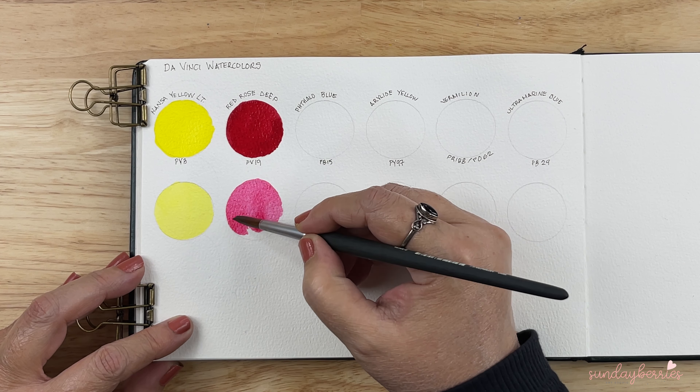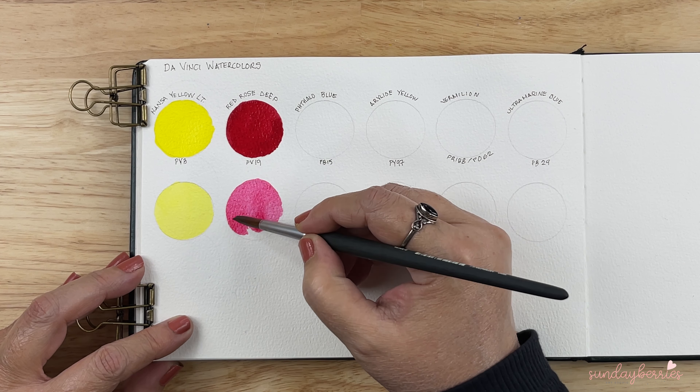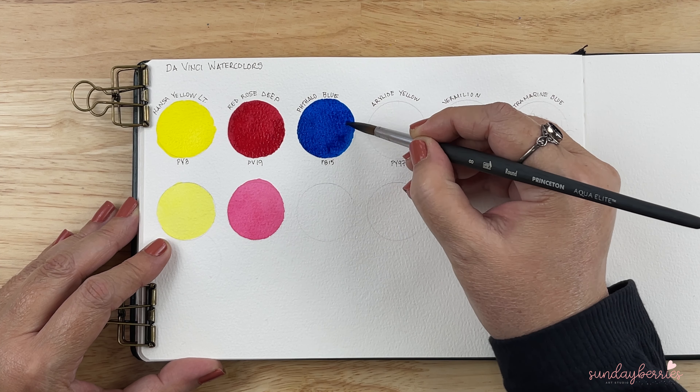The next one up is Phthalo Blue. The pigment is PB15. Beautiful Phthalo — very vibrant as well. Absolutely gorgeous diluted version, beautiful.